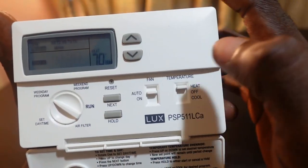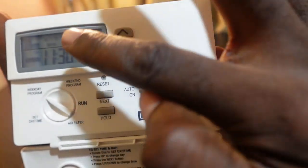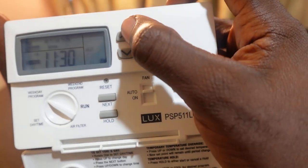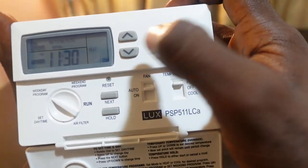Once you're done with the time, press Next. Now you'll see the temperature blinking, so use the up or down button to set your temperature.